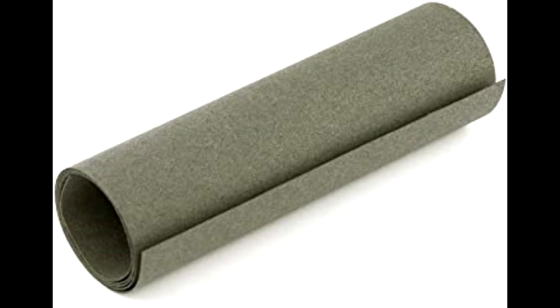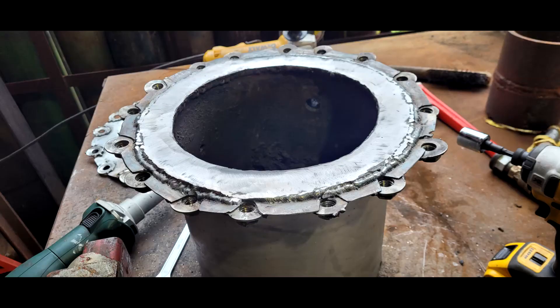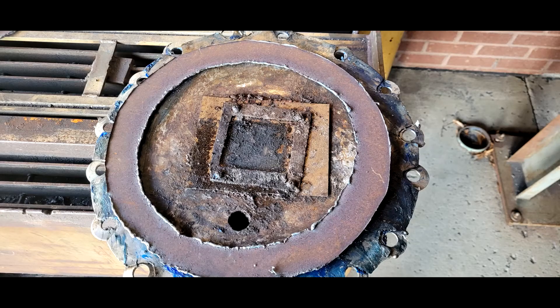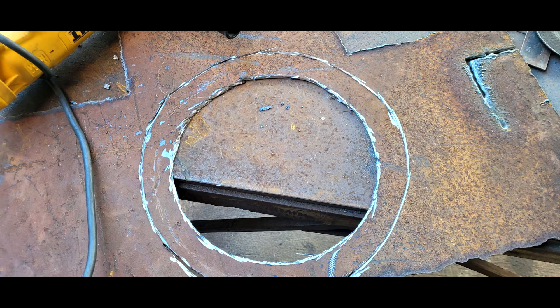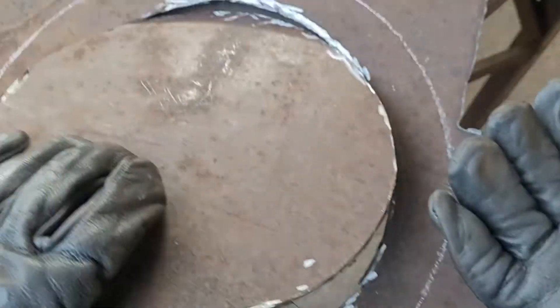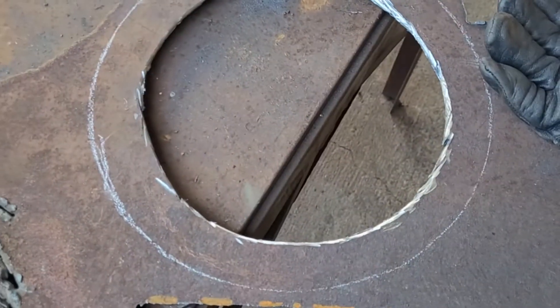I had to build and weld some spacer rings onto the reactor to get it close enough to seal. I needed to cut out these circles, but in the middle of cutting them with the plasma torch the electrode got destroyed and there were no more electrodes. So I had to get creative and cut them out with an angle grinder, which is kind of a paradox - cutting out a circle with something that only cuts straight lines - but I made it work.